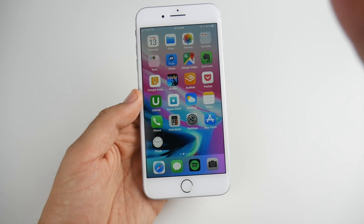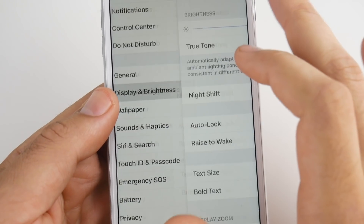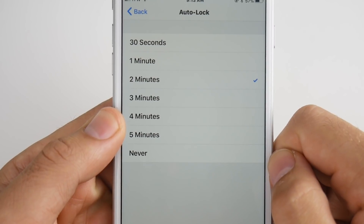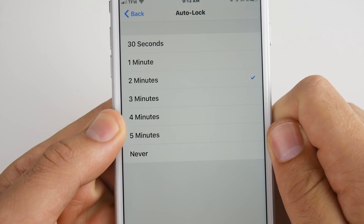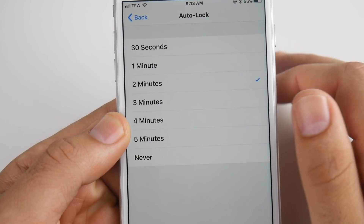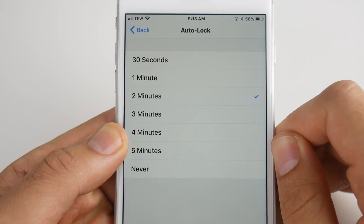Tip number two is to lower your auto-lock time. Going into Display in settings, you can see Auto-Lock and make it down to 30 seconds. I have it at two minutes because I leave the phone on the table when I'm doing videos. But if you're not worried about it, you might want to put this on 30 seconds, because your screen will stay on for a long time and affect battery drain.